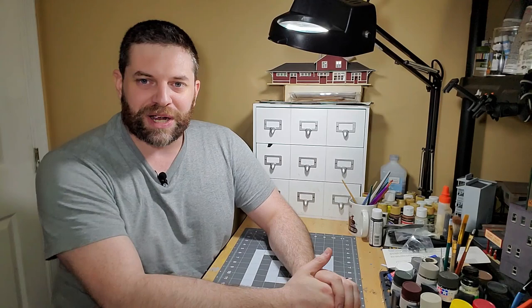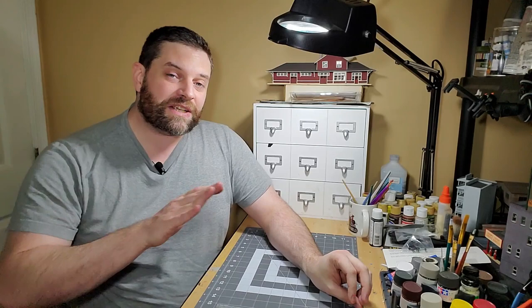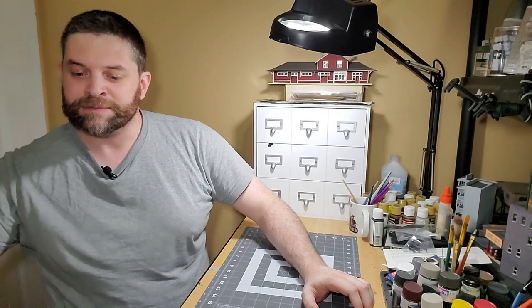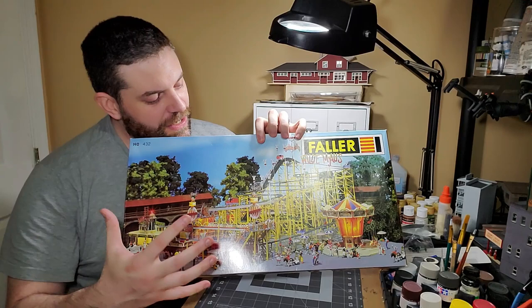I always waited for Faller rides to get into my hands, and now they have. I've already built two rides so far, but this third one I'm going to show you the whole building process for is even better than those two — and that's this right here: the Faller Wild Mouse roller coaster, an HO scale roller coaster with actual working cars, a lift hill, a track, and everything.